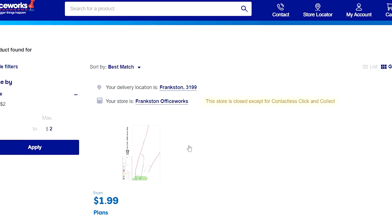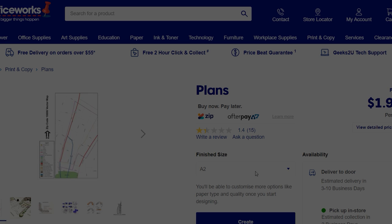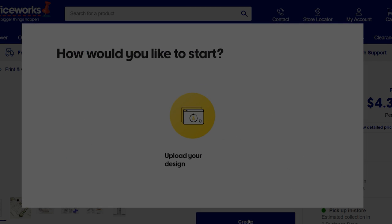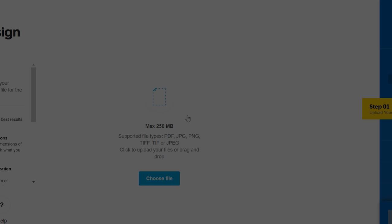You need to get A0 size for our indie patterns to be printed, then click create. Now sometimes it can be quite temperamental with this website with certain pattern companies. I find that 99% of the time it's fine, but sometimes you get a pattern that just doesn't want to upload. Click upload design and it will tell you to drag a file in or choose a file from your downloads.